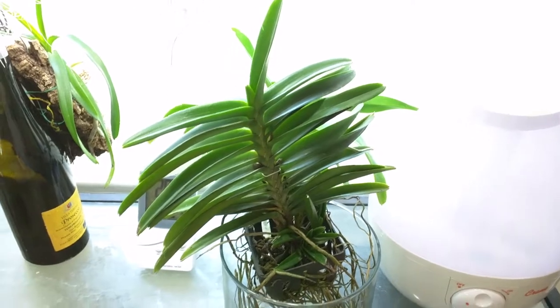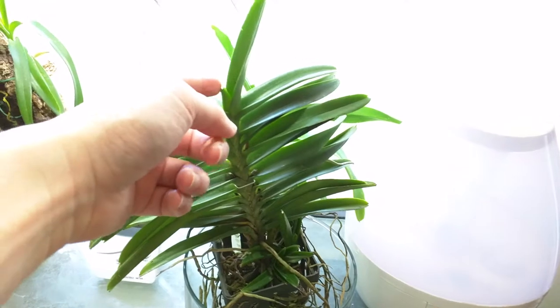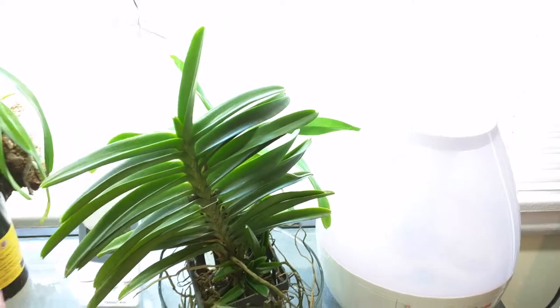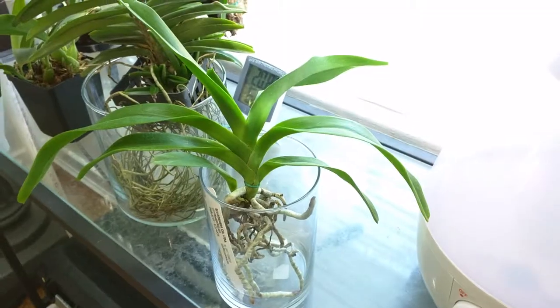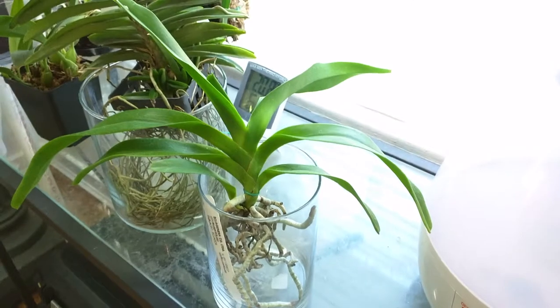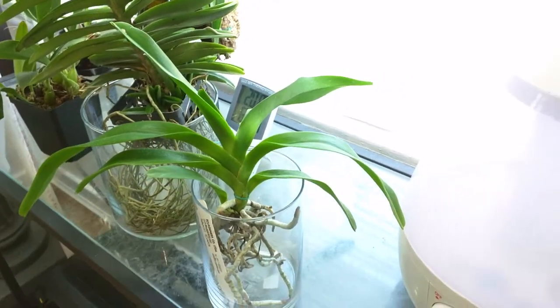This is my newer Escocentrum Miniatum. Not much going on — the flower spike died. This leaf was actually on it when I got it anyway, so we'll see how that grows. This is my Arides KinQ Vilnera — not much going on other than tons of root growth and that new leaf. I think I mentioned this new leaf last time.